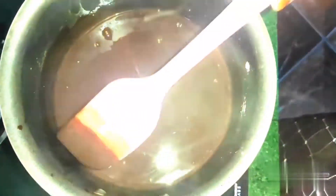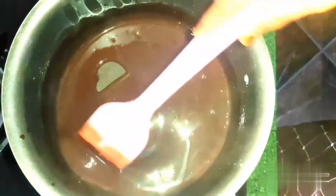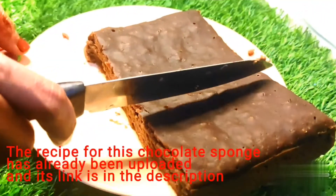Now we are going to mix it very thick and very well. Then we are going to cut it a little bit.